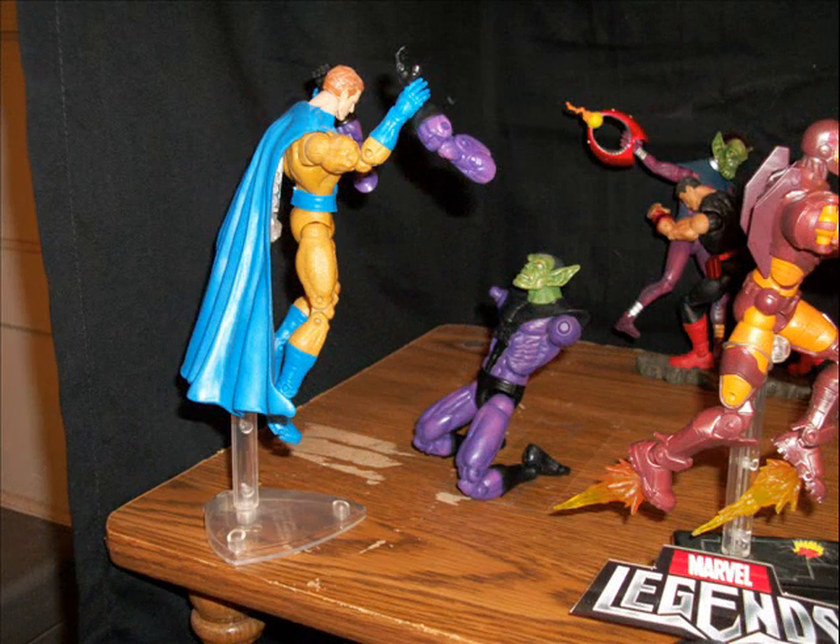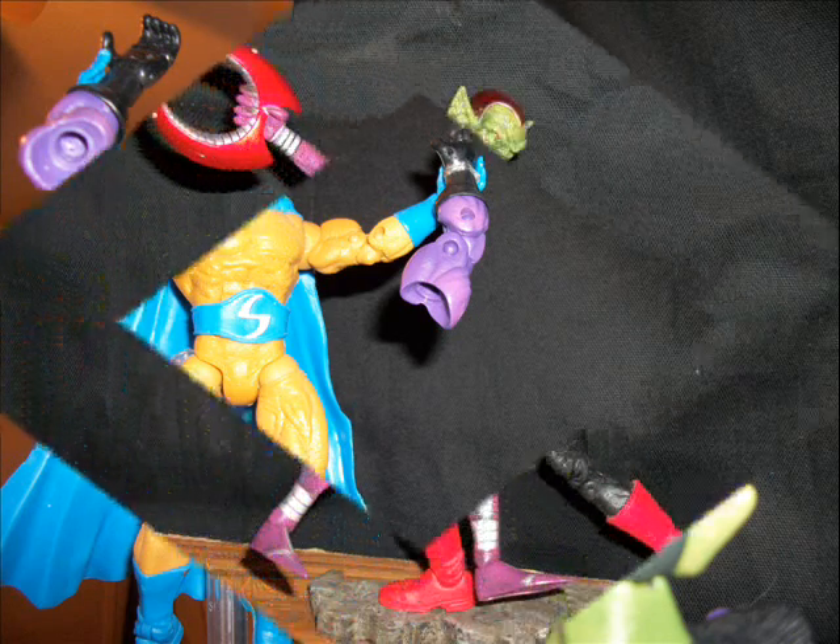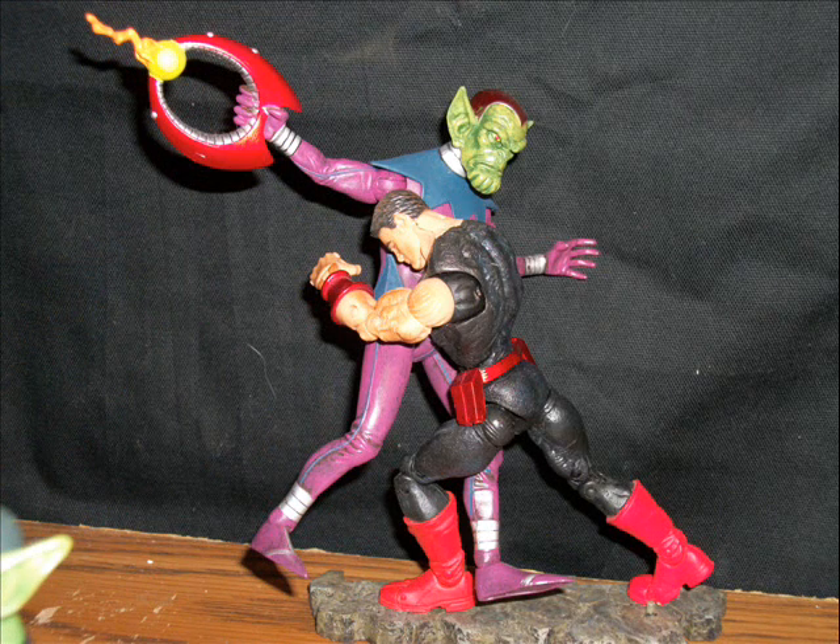Next up, we got Sentry — he's ripping the arms off of a Skrull soldier. Here's a different look at that, looking up at Sentry. It's crazy — the Skrull is just standing there with his arms ripped off.